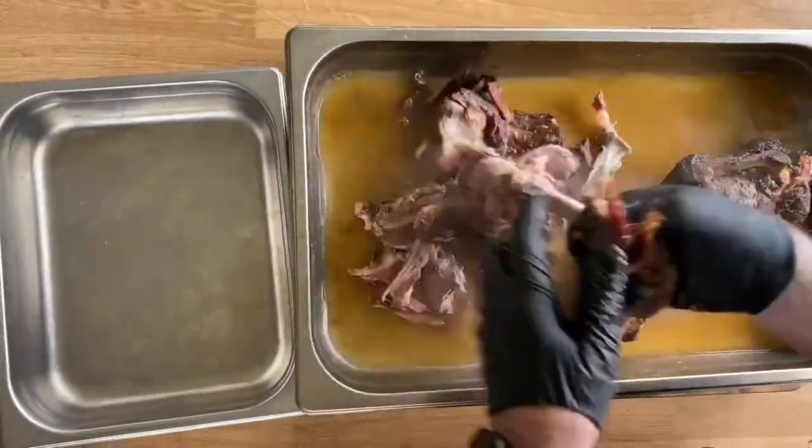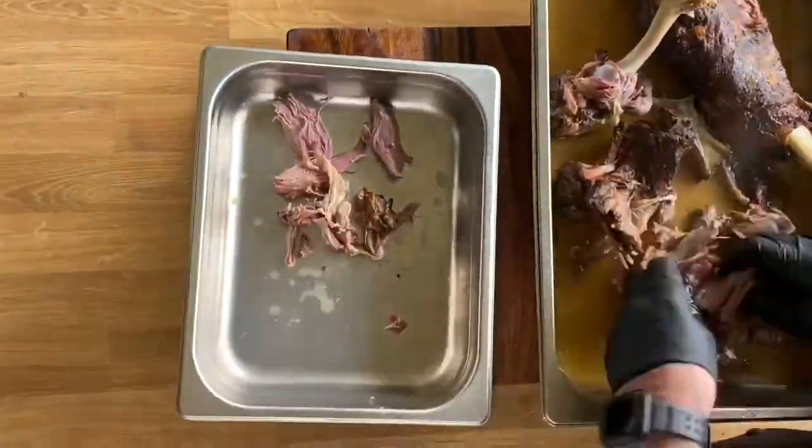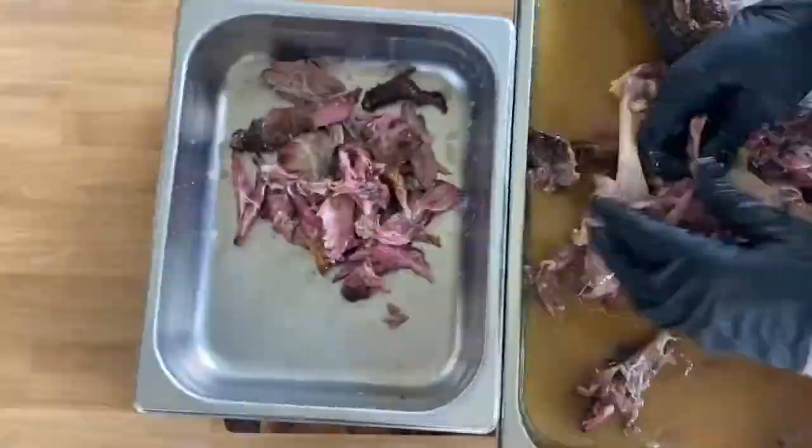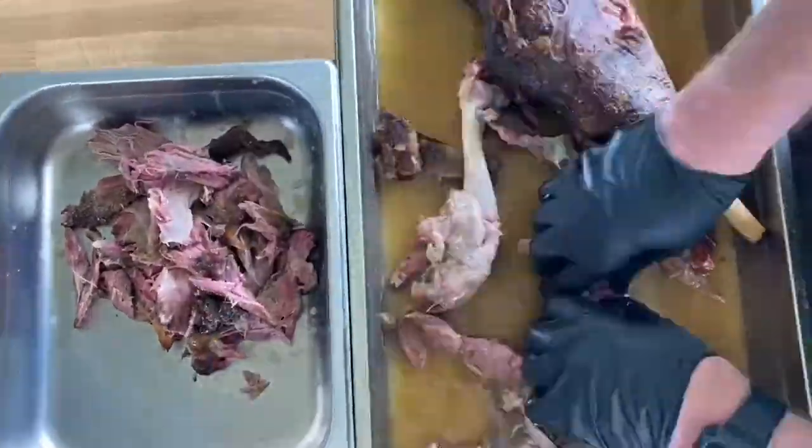Now I'm going to remove the bones and put the meat into a separate gastro tray, then I'll add a little bit of stock just to keep it nice and moist and ready to go to build our tacos.